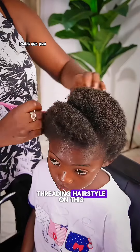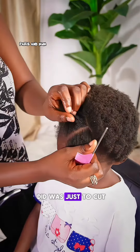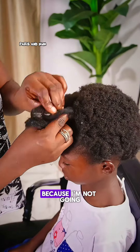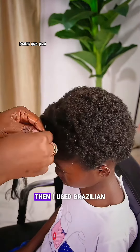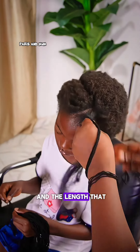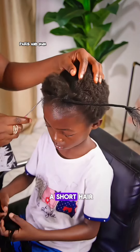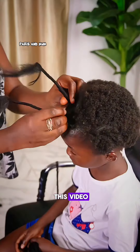I made a beautiful threading hairstyle on this short hair, and let me show you how. The first thing I did was just cut the shape that I wanted, because I'm not going for something too much. Then I used Brazilian wool as an extension to get the thickness and the length that I needed to achieve this hairstyle.